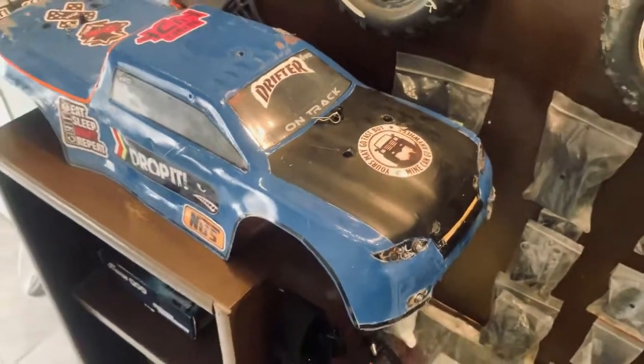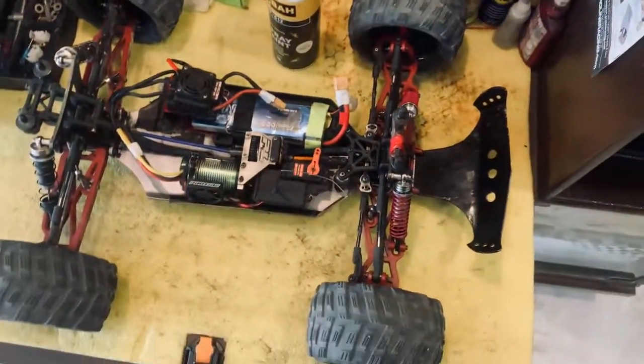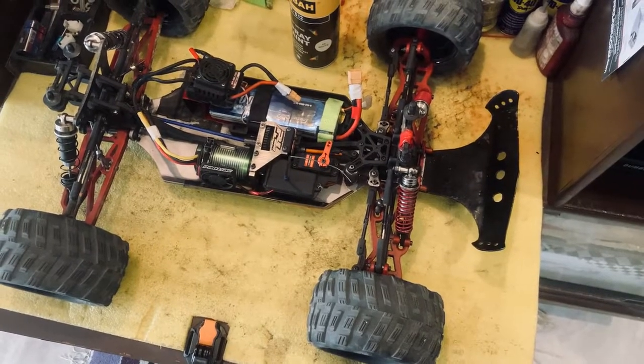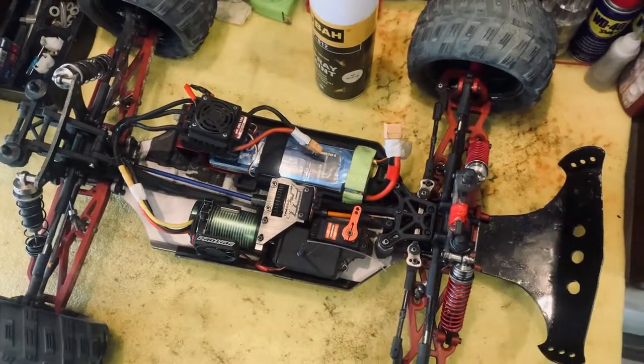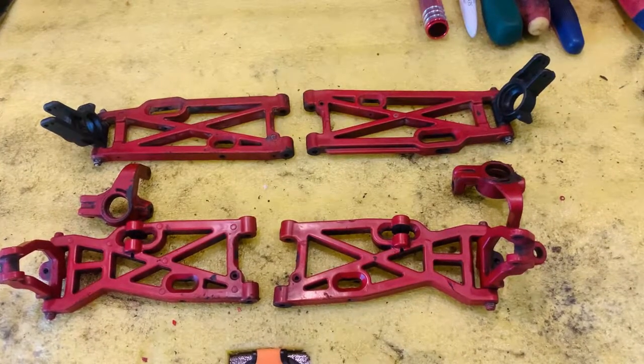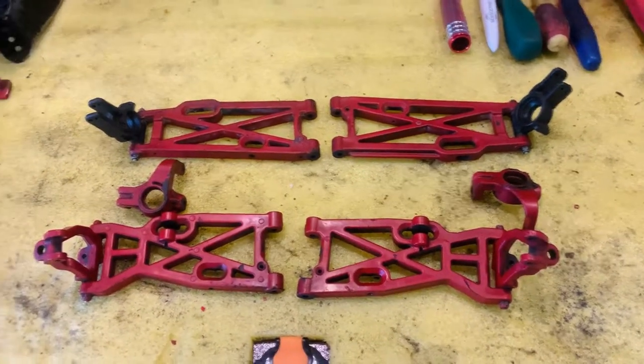The blue body is resting here by the way. First, let's dismantle these A-arms and the hubs as well on all four sides and let's do it. All right guys, welcome back — the dismantling is all done.